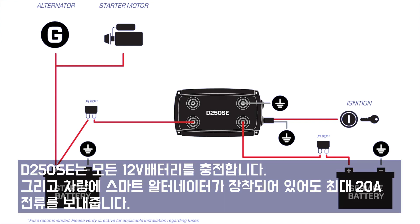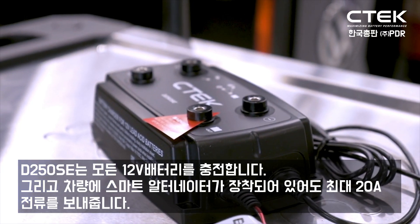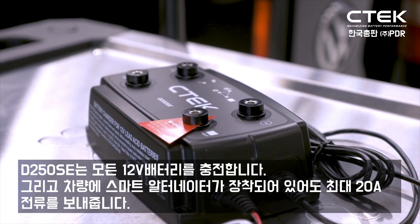The D250 SE will service all your needs and it'll charge any 12 volt vehicle or secondary battery at up to 20 amps, even if your vehicle is fitted with a smart alternator.